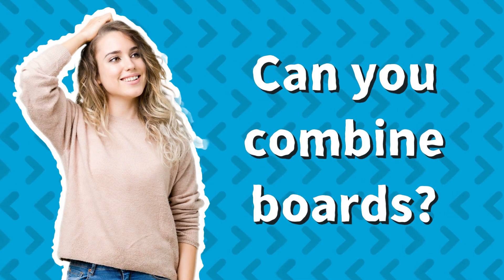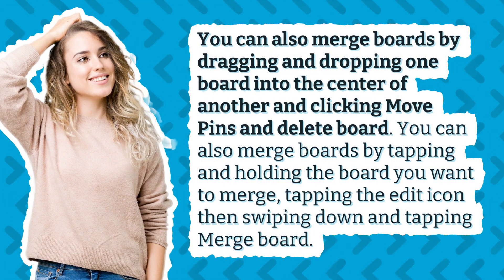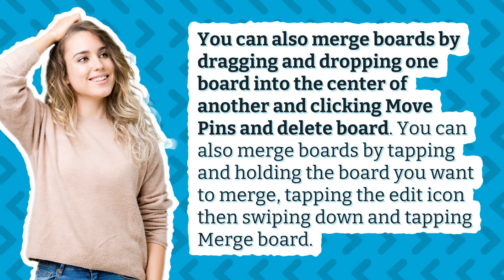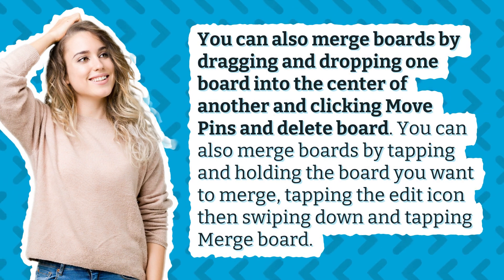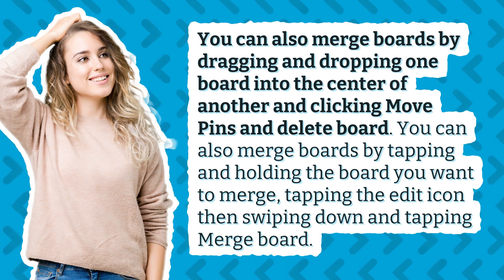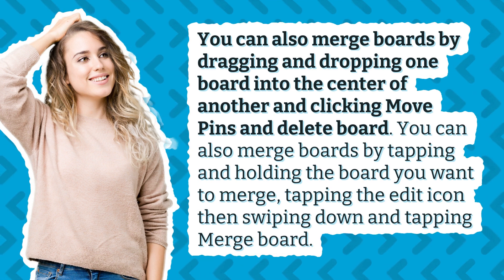Can you combine boards? You can also merge boards by dragging and dropping one board into the center of another and clicking Move Pins and Delete Board. You can also merge boards by tapping and holding the board you want to merge, tapping the Edit icon, then swiping down and tapping Merge Board.